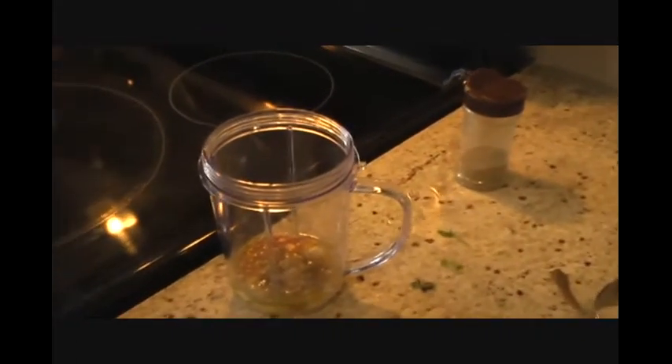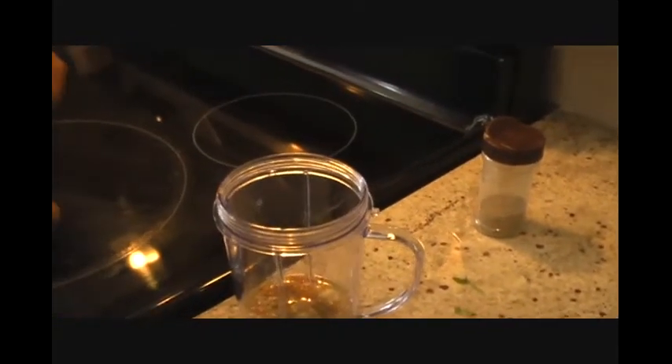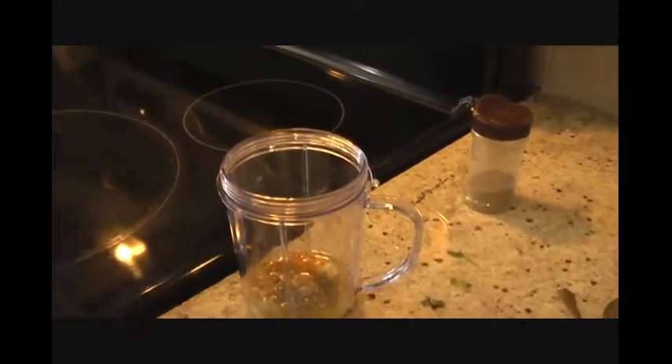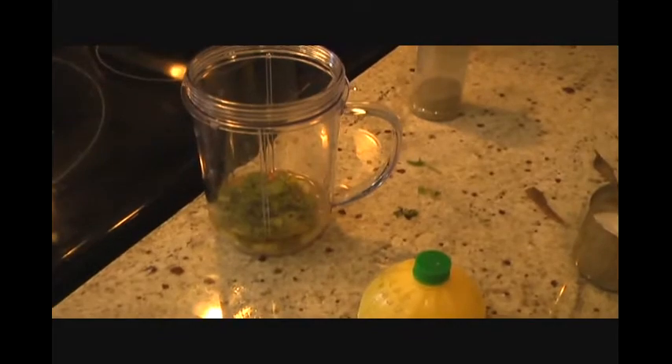Adding red chili powder — one teaspoon — and black pepper as per taste. Then about one tablespoon of lemon juice. We'll also go ahead and add chopped cilantro.